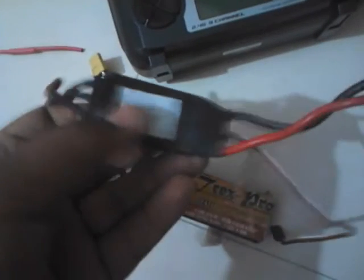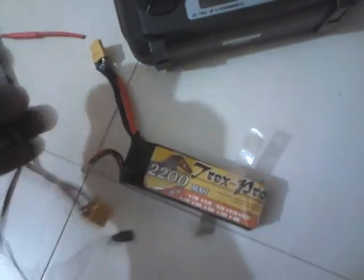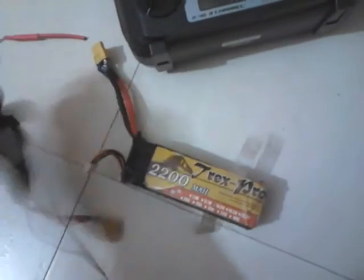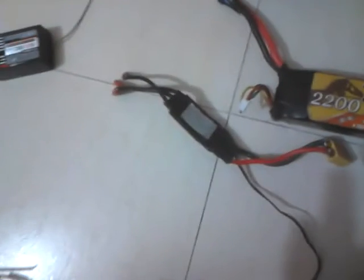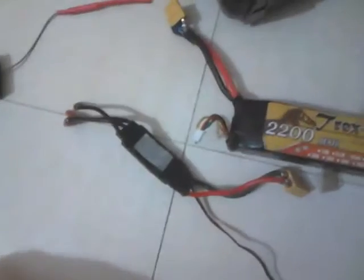This is the speed controller — a brushless ESC, which stands for Electronic Speed Controller. This is like the CPU of your computer; it handles everything from your motor to the load current properly. This is a 40 amp ESC.